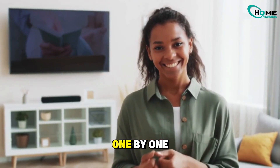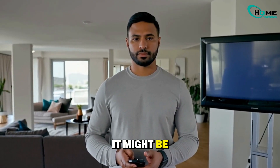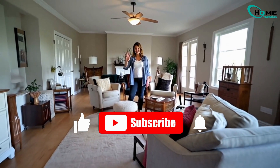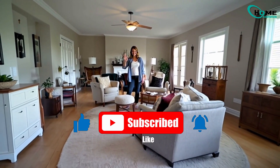And there you go! Work your way through these steps one by one, and chances are your SmartThings connection will be rock-solid again. If nothing here works, then it might be time to reset your TV's network settings, or call Samsung support for a deeper fix. If this helped you out, hit that like button and subscribe for more quick tech fixes. See you next time!